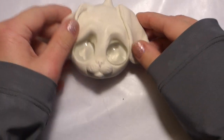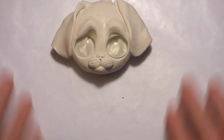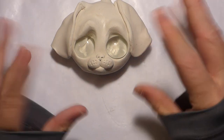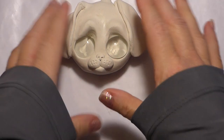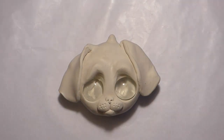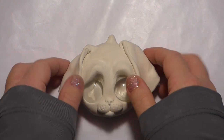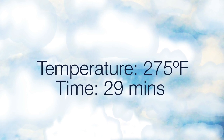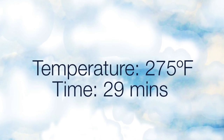Now it's time to bake. Your ornament will need to be placed on an ovenproof glass or metal surface. I use a cookie sheet with a baking sheet underneath the ornament to make sure none of the metal rubs off onto the actual ornament — you always can sand it, but I prefer to just skip that step. Set the oven to 275°F. It will need to be in for about 29 minutes. Let it cool before you start painting.